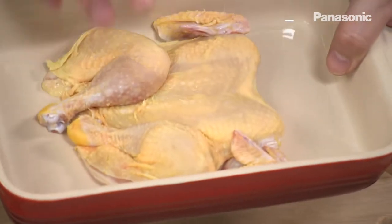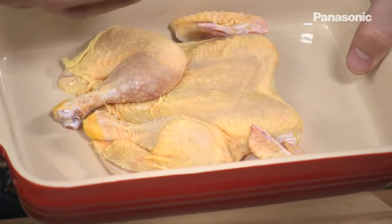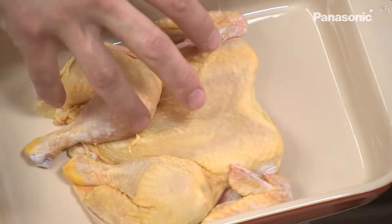For this recipe I've got a baby chicken and it's been spatchcocked, which means the backbone has been removed and it flattens it out, making it easier to cook. After that I put it in a brine, which is a salt water solution. What that does is it seasons the chicken and gives it loads of flavour.